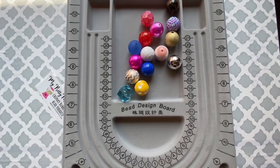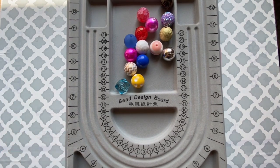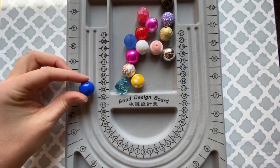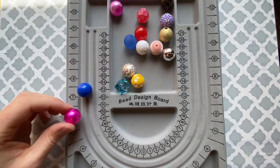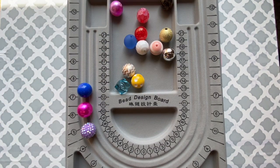Acrylic beads are made out of resin or plastic — they're not made out of silicone like the teething beads are. Some of the most common acrylic beads are solids, pearls, and rhinestones — those are the top three most common. 20 millimeter is one of the most common sizes when you're making children's jewelry.